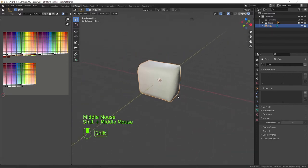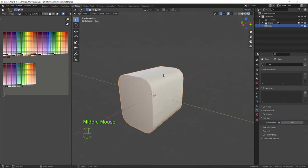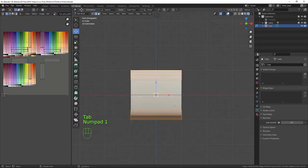Back into object mode, right-click and shade smooth — obviously that doesn't do a very good job as-is, so we need to go to the object data panel, click on auto smooth, and bump that up to 60. That gives us a nice shaded flat-curved surface with the edges staying sharp.